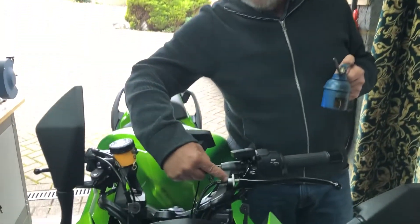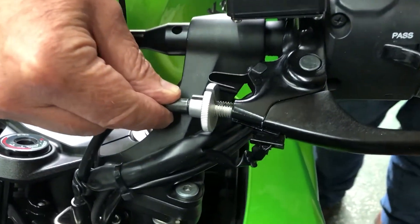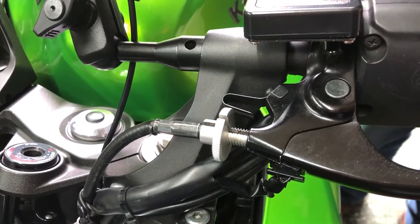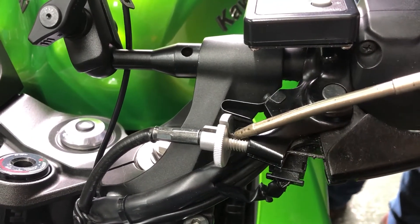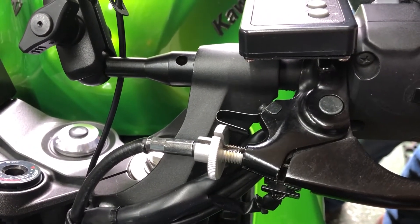If you turn your adjuster so that you have the groove at the top, all you have to do then is turn your cable so that you've got gravity working in your favour, pull back the cable, fill the slot with oil and let it go back.